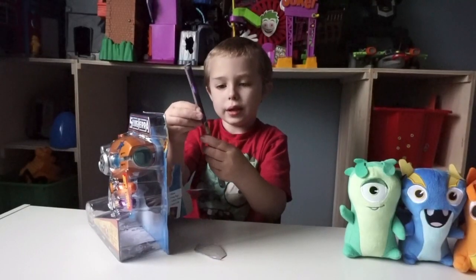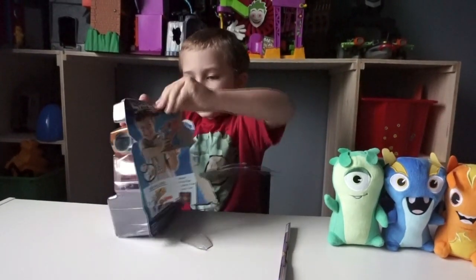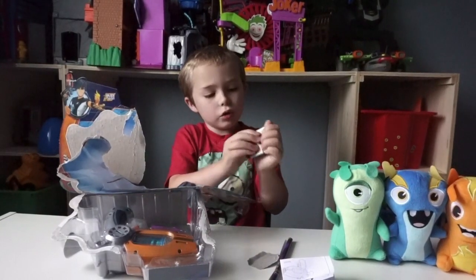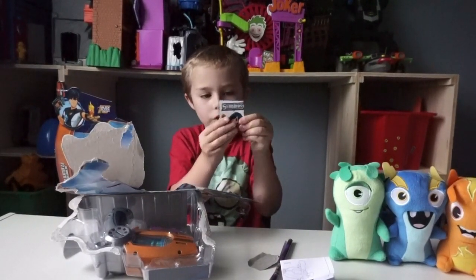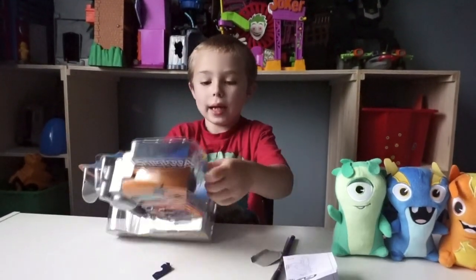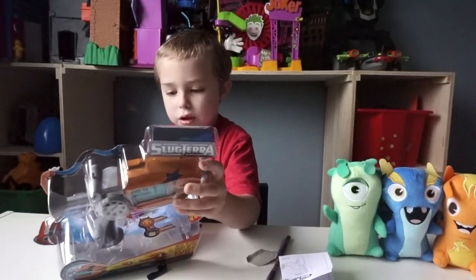So here's the poster. It's all rolled up. And it also comes with the code, so I'm going to put that off to the side. And it's a good thing that we have Slug It Out, because it's for Slug It Out.